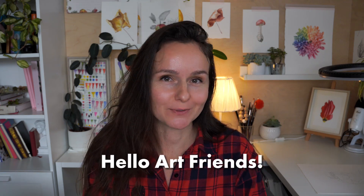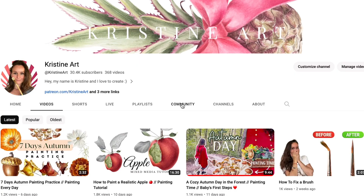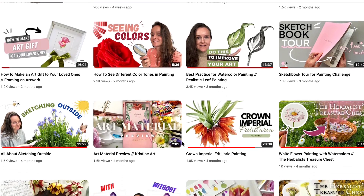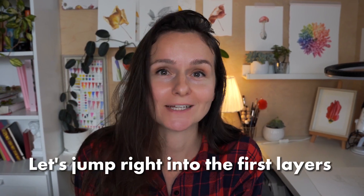Hello art friends, I'm Christine and today we are diving into the mesmerizing world of watercolor painting. In this video we will be exploring the very first layers of realistic watercolor painting. These initial steps are where the magic begins. I'll share my tips and techniques to help you create stunning botanical watercolor paintings. Don't forget to subscribe and hit that bell button so you never miss out on the artistic adventures here at Christine Art.